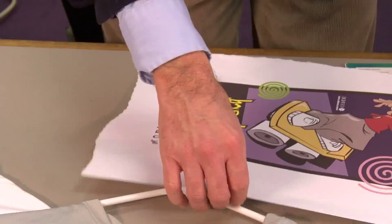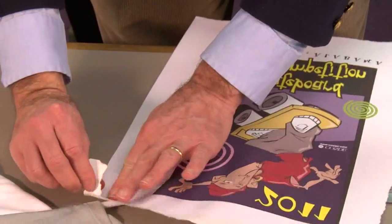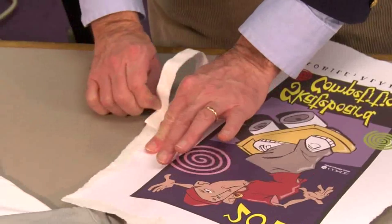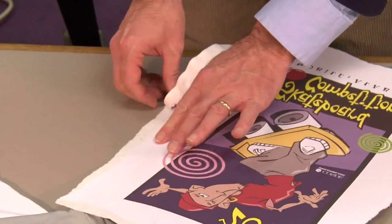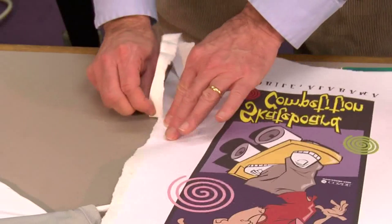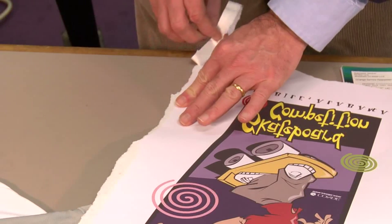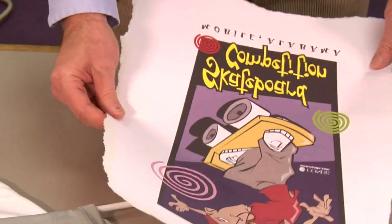Now obviously you have to plan your design to give you some margin to tear. So if your graphics go really close to the edge, you just have to be careful with the tearing. The principle of the technique is to give the shirt a very soft edge so that the edge cannot bite into the shirt. Using this technique, we don't have to be so critical about pressure — we can use lighter pressure, but we don't have to go as light as we would with the vapor foam kit.